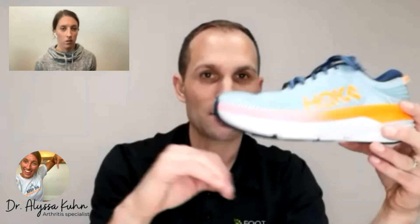On this shoe here, as I push the toe upwards it doesn't bend, but it has a nice bevel — that curve in the front. So if I put that on a flat surface, it will actually roll forward. So your shoe doesn't have to flex, which means your toe doesn't have to flex, and that reduces pain in the joint itself. That's for hallux rigidus conditions.